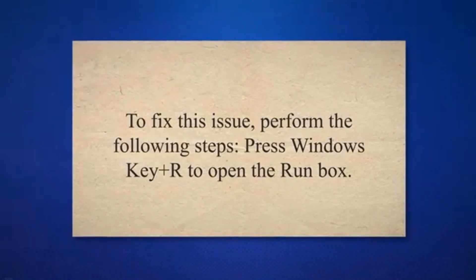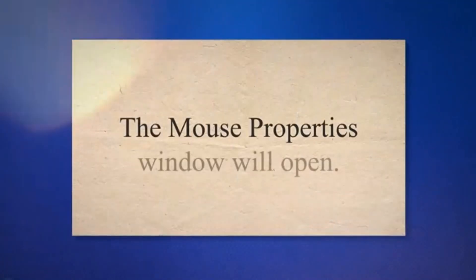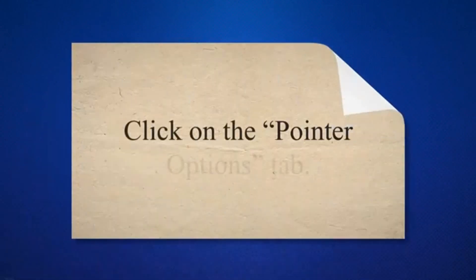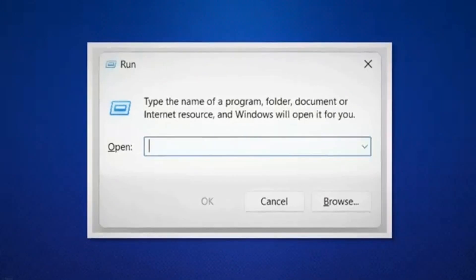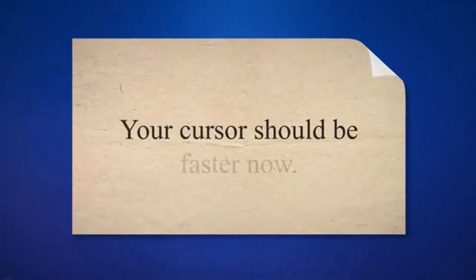Press Windows key + R to open the Run box. Type main.cpl and hit Enter. The Mouse Properties window will open. Click on the Pointer Options tab. Now drag the pointer speed slider to your desired level of speed. Click OK. Your cursor should be faster now.